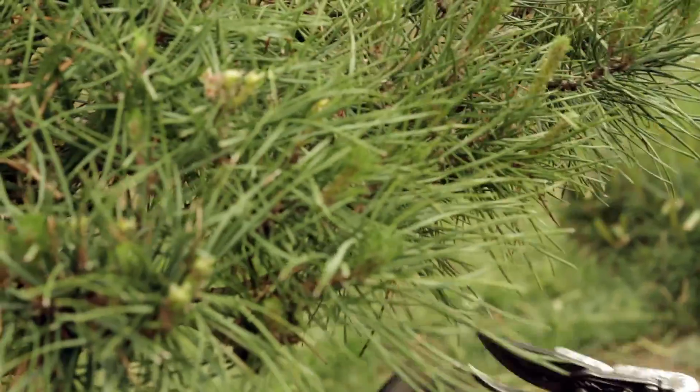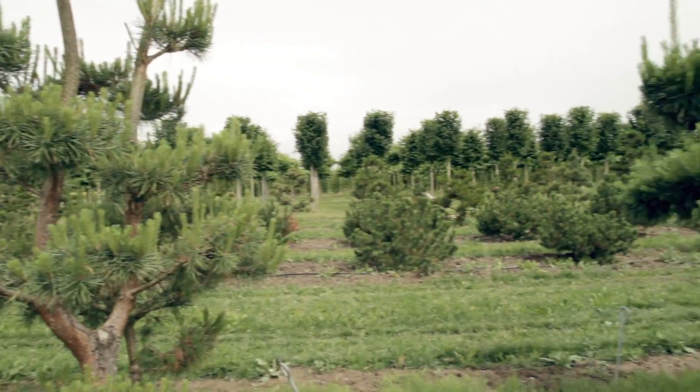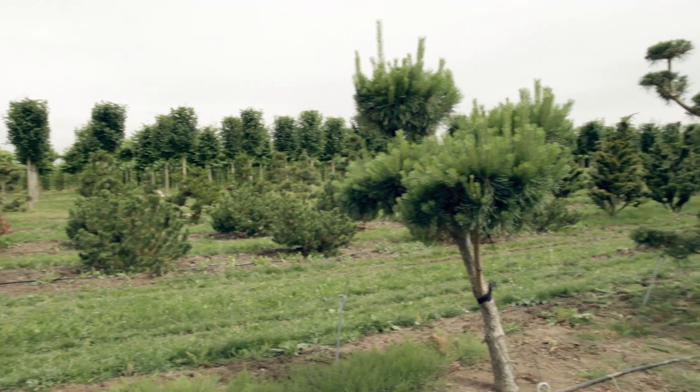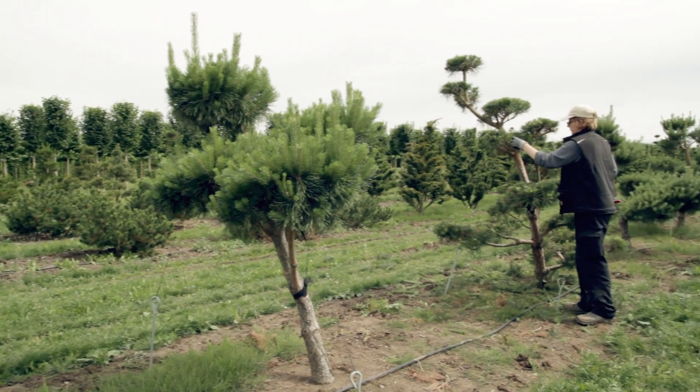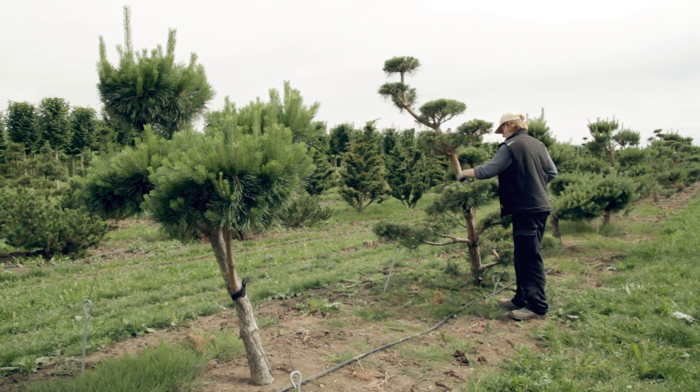Making a mistake with this often leads to brown patches. Jagged branches or brown patches can also be prevented by always using sharp cutters. In order to ensure that the pine grows into a healthy bonsai, you should trim the leaves not only from above, but also from the sides and from beneath.